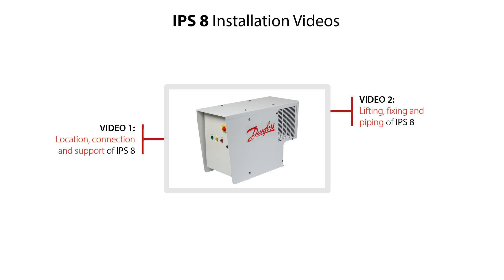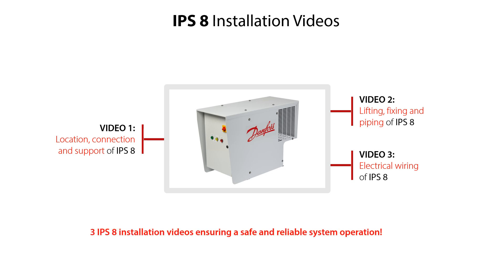Video 2 shows how to correctly lift, fix and connect the IPS-8 to relevant piping. And Video 3 shows how to do electrical wiring of the IPS-8. In these videos, we'll give you important installation tips, ensuring you are safe and reliable system operation. Go ahead and check out the IPS-8 installation video which will meet your needs.